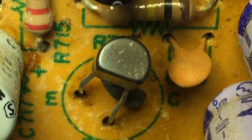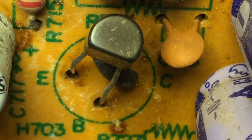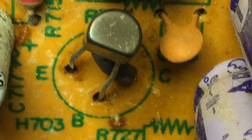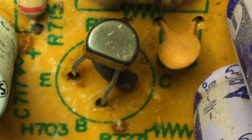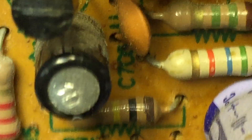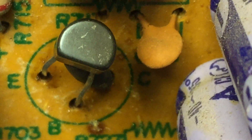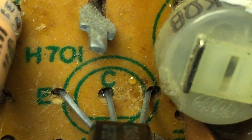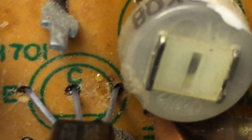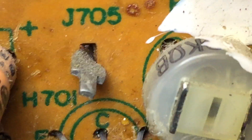We've got the 2SC1318 installed. On that one you have to make the pins criss-cross each other, so I put a piece of heat shrink tubing on the collector to isolate it away from the base pin — pretty much what they did on the other side. In the process of putting that in I noticed that I put the 2SC945 in wrong — it's backwards. The emitter and the base are inverted, so I'll be cleaning up my own work.